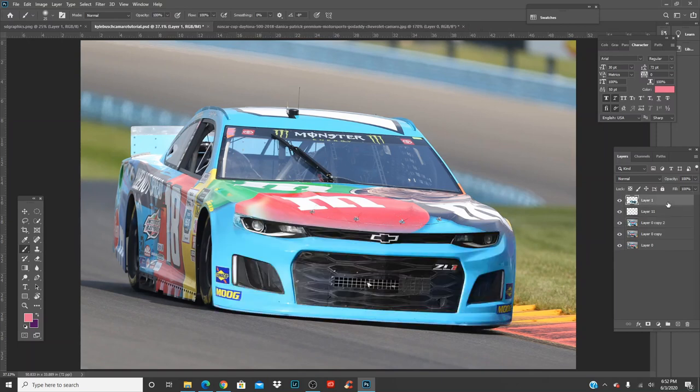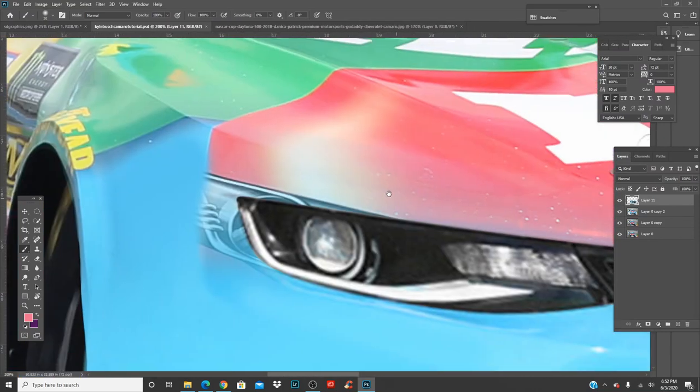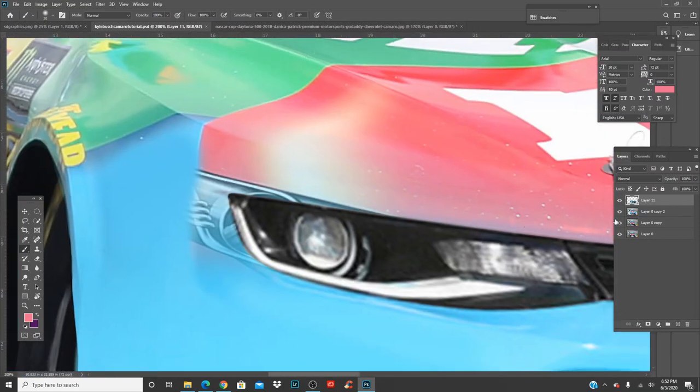Let's merge these layers together. Pretty much what's remaining on actual editing is right here — let's finish off this light, Ctrl+S to save, and let's finish this thing.